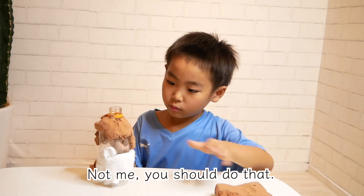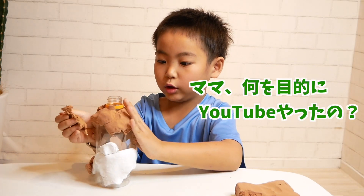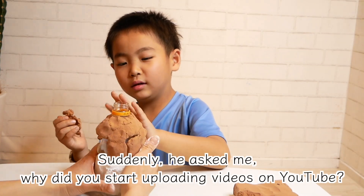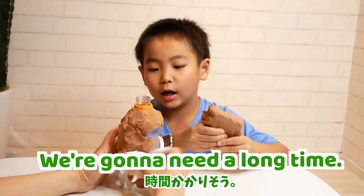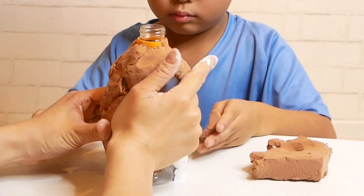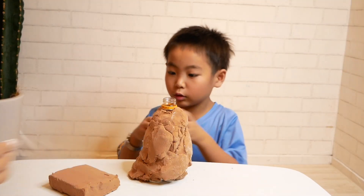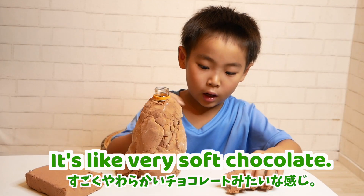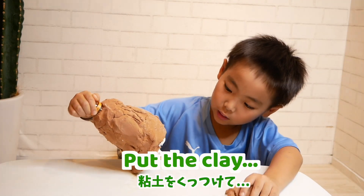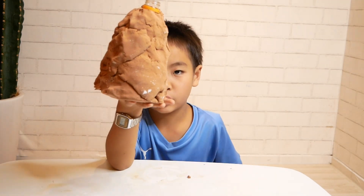Not me! You should do that! Suddenly he asked me why I started uploading videos on YouTube. We need a long time! It's like very soft chocolate! Put the clay! Finish!